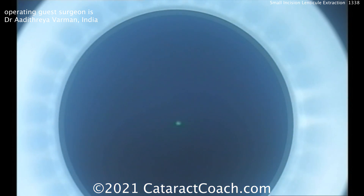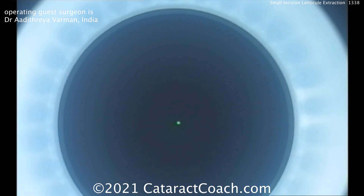Dr. Varman is docking the laser first. The green dot in the center is where we want to center on the pupil. We bring this Visumax laser from Zeiss very close, lining it up — there's the pupil. That looks like a great centration, and at this point he hits the suction ring.